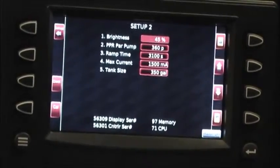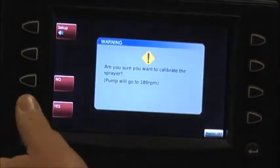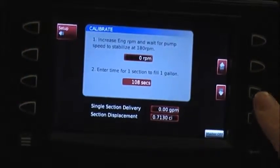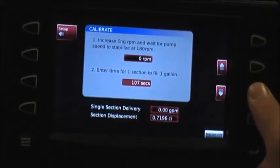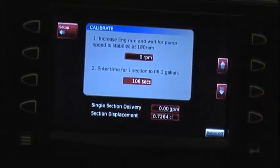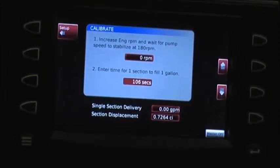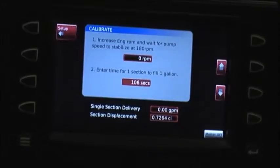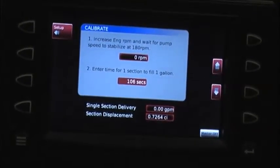If you run out early and you don't have any left, you want to decrease the number of seconds just by a couple, then run another tank and see if you're getting closer. After about two or three tanks, you should have it perfect.